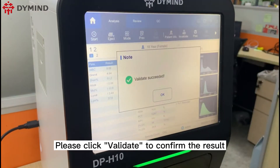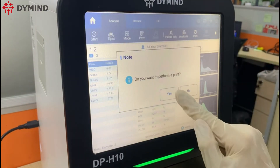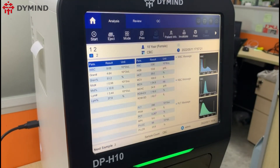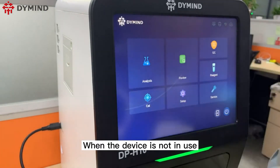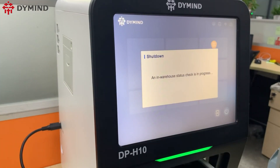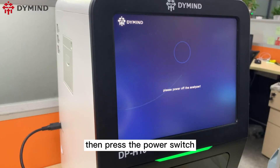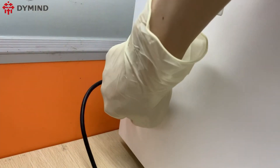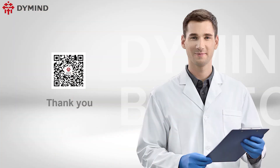Please click validate to confirm the result, then click print to print it out. When the device is not in use, please click the icon to power off, then press the power switch.